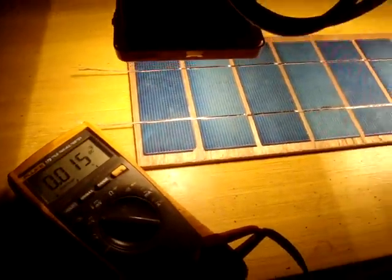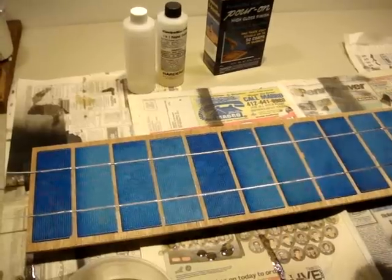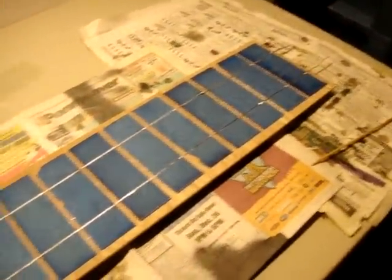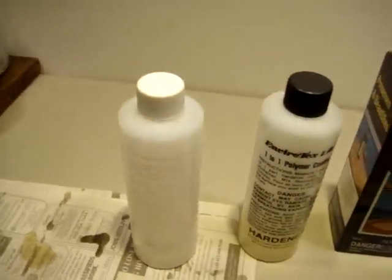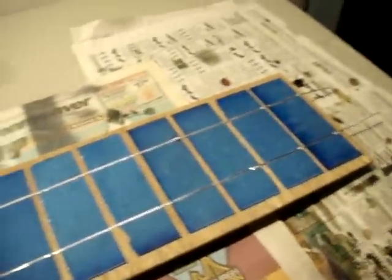Now I'm going to give this shutter slat a clear coat of epoxy. I'm going to be using this Envirotex light pour-on high gloss finish. You mix these two bottles together, stir them in a small container, and be sure to stir them up really well. Then just pour it on over the solar cells.